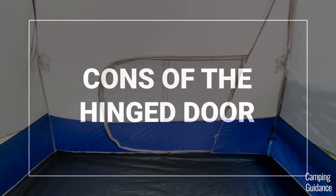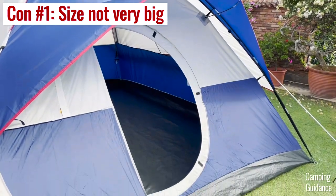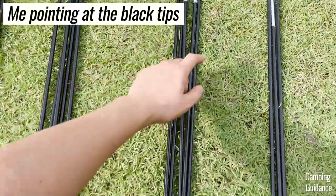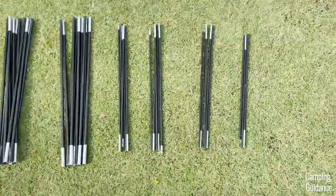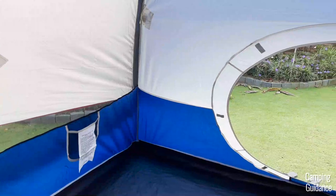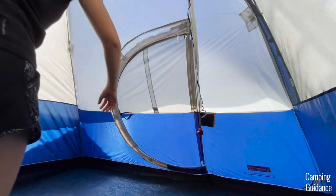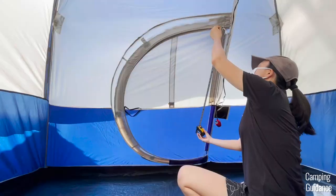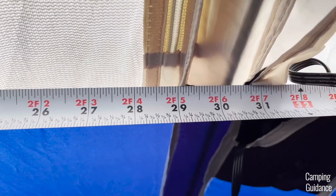Are there any cons to having a hinge door? Sadly, yes, there are a couple. First, the size of the hinge door is usually not very big, because you need these fiberglass poles to support the door to make it rigid. The bigger the door, the more tension on the poles and the more likely they would be to break. Across all my tents with hinge doors, they all came to about the same size — about 47 inches in length and 29 inches in width.